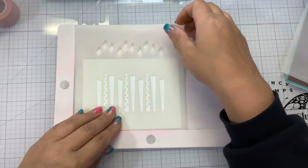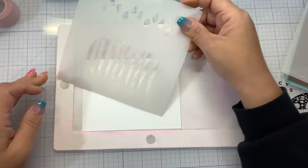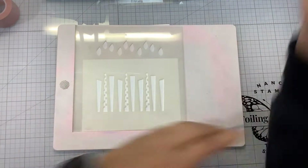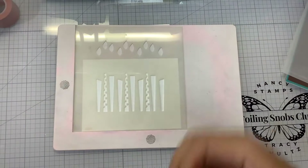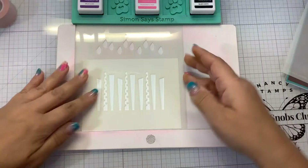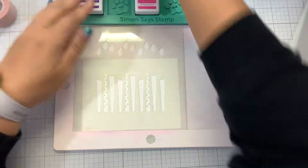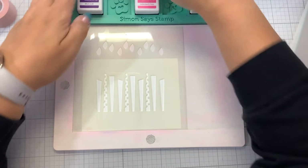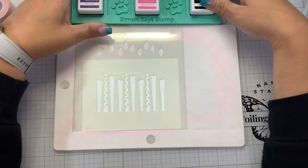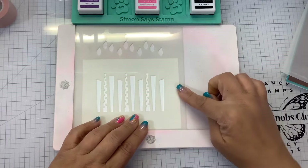I have a piece of layering white cardstock on a waffle flower stencil mat so that everything doesn't move. This is layer one of the candles. I have a variety of Gina K mini inks in my Simon Says Stamp ink holder — red hot, tangerine twist, wild dandelion, grass green, blue raspberry, wild lilac, passionate pink, and black. We're going to start with the bottom layer.